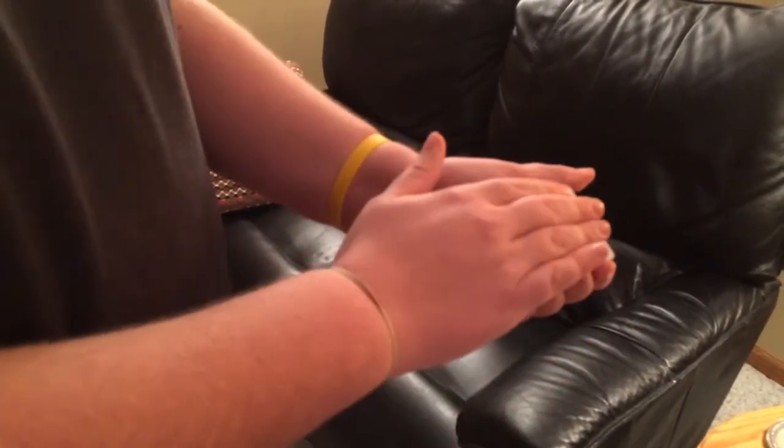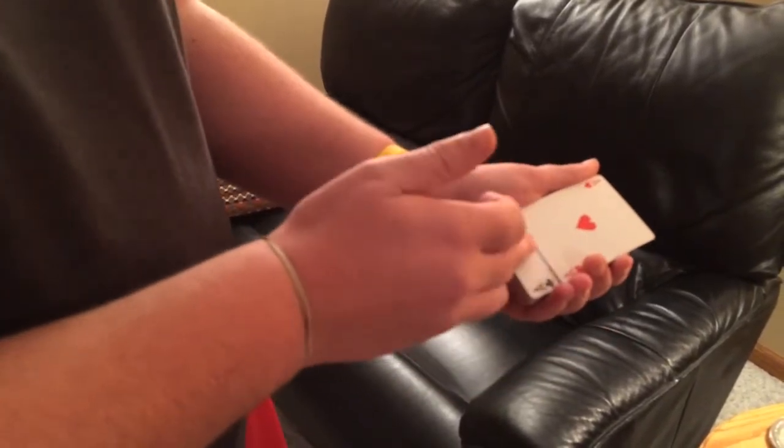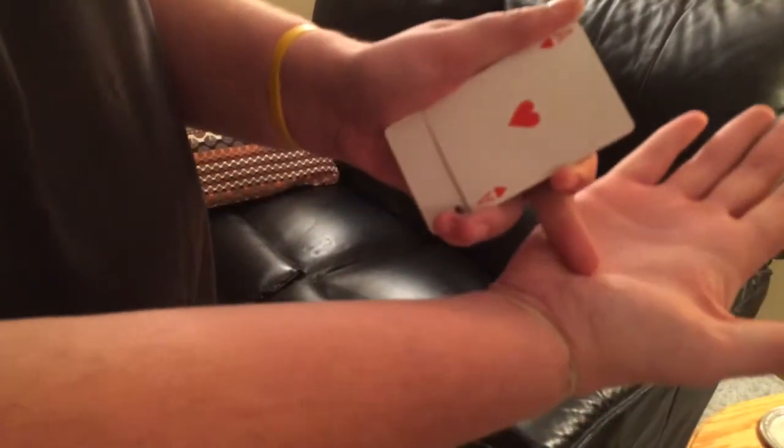And what you're going to do with this hand, you'll push the ace of hearts up, which leaves the card out-jogged a little bit. So now what you do, you come back with your hand, and this is where you're going to move the card back with the base of your hand.